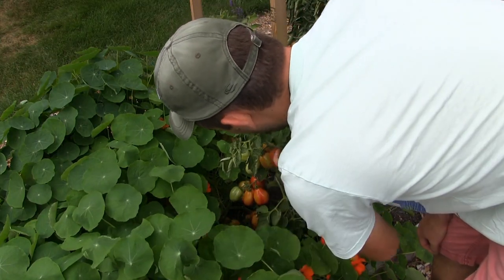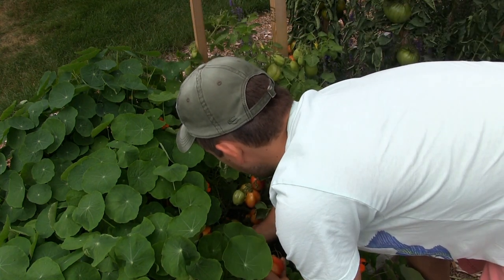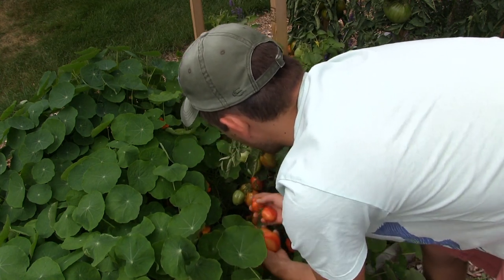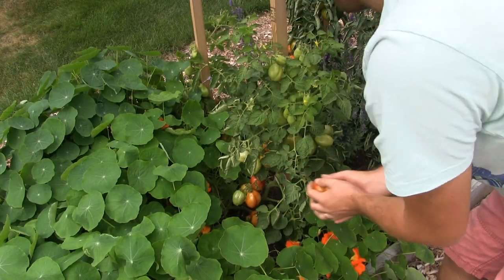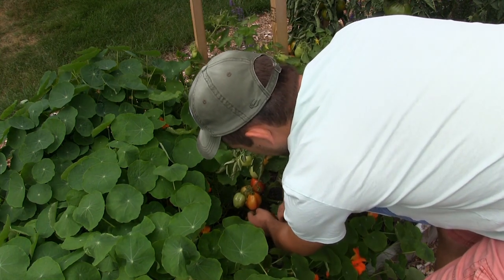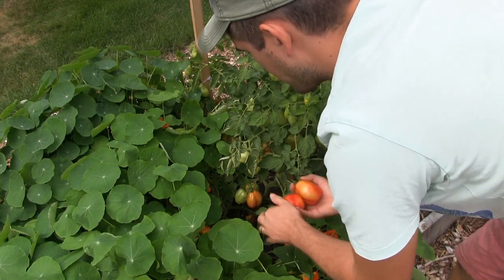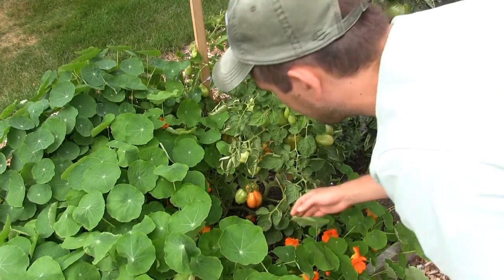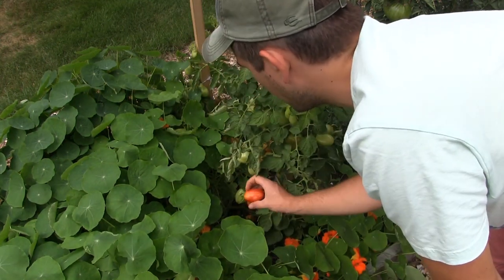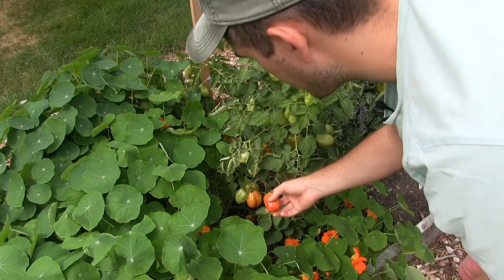The first thing I want to harvest are some of the romas. We've got just a ton coming on — these are actually an indeterminate roma. One of the problems is they get so heavy that they all fall on the ground, making them very susceptible to bug bites. So we have to harvest them just a little bit sooner than I'd like, but they're stunning nonetheless. Slugs and things like that can get to them, so you just gotta pick them a little orange-to-red. It's not a big deal — they'll ripen up 100% indoors.